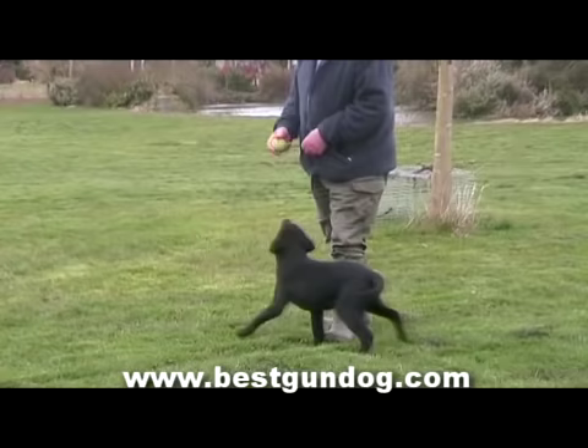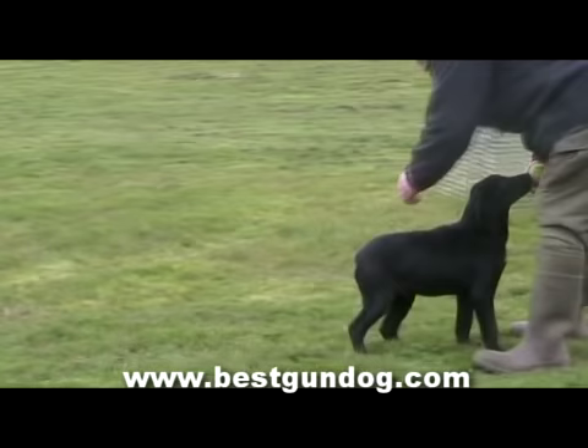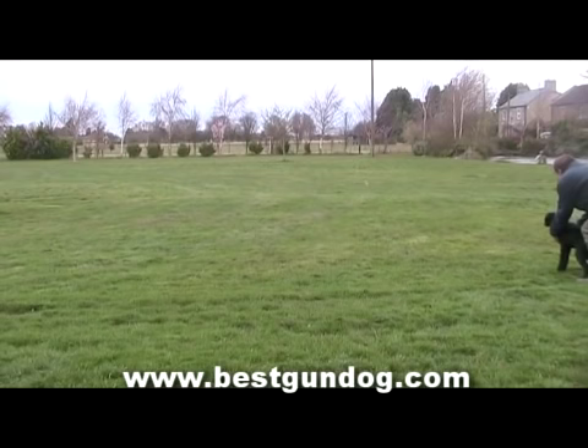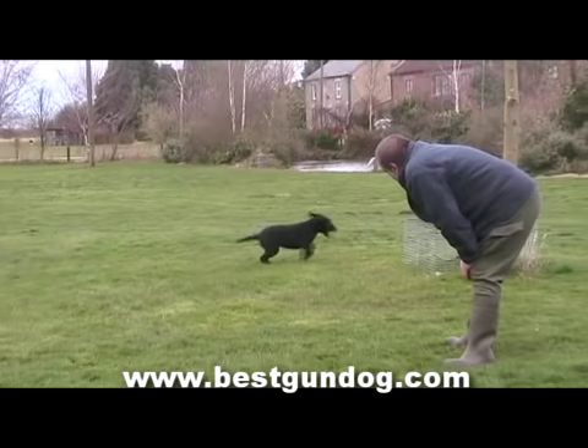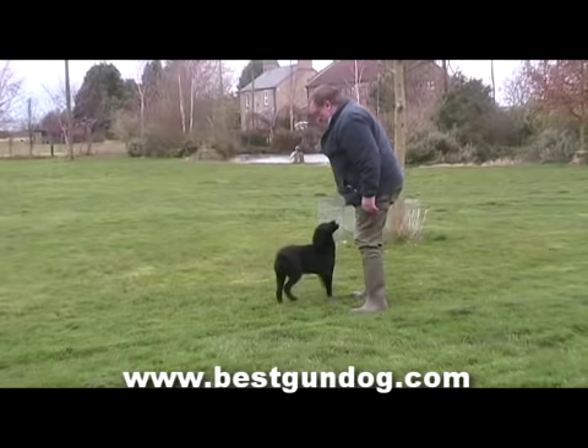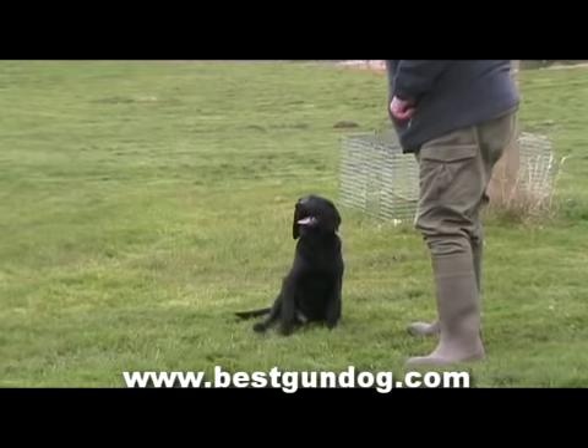Now it's time to show you the progress that Ron and Sam have made regarding lead training. Ron has been training with Sam each day for around 15 minutes, and sometimes twice per day — you will see a vast improvement in Sam because of this. If you can't train your dog for this amount of time each day, it just means your progress will go a little slower. Ron will now show us the progress they've made with the lead, but first he's going to get Sam to sit down, which will make it easier to place the lead on him.